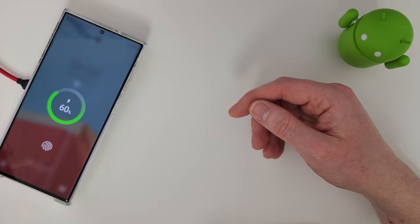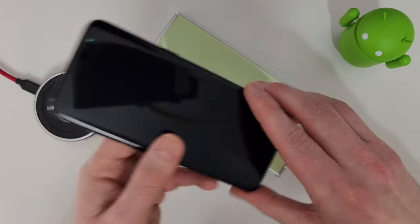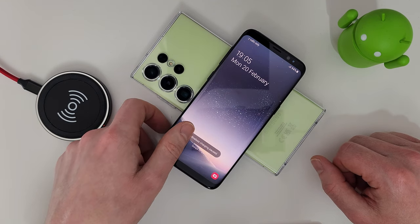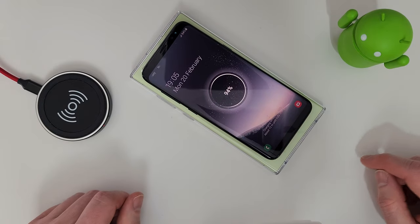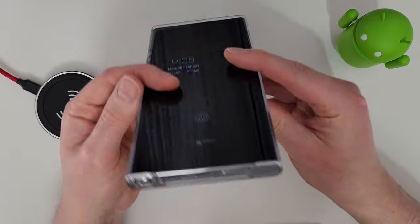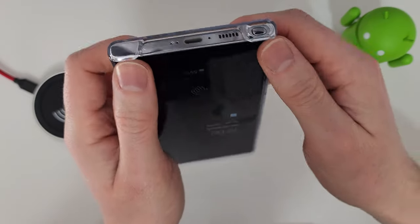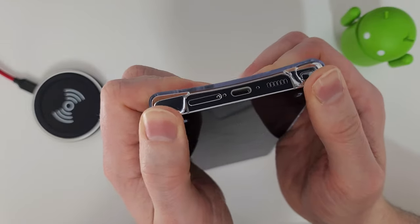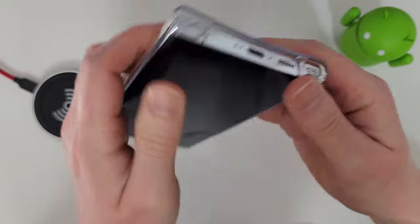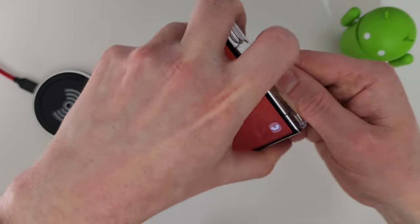Wireless charging and reverse charging both work, though it's more reliable with the device horizontal. It's a very slim, lightweight case that doesn't add much bulk. To take it off, you need to work from the bottom and push hard to slide it off — it doesn't feel nice doing it, but people rarely take the case off.